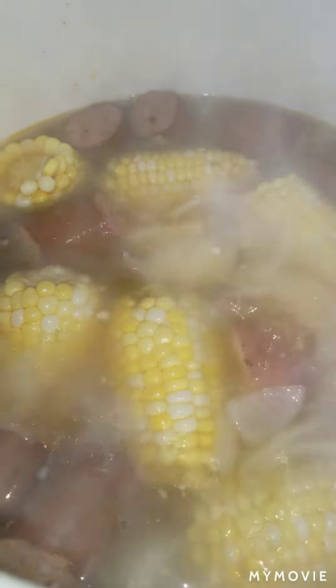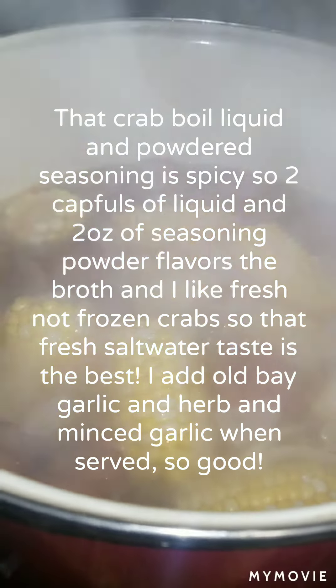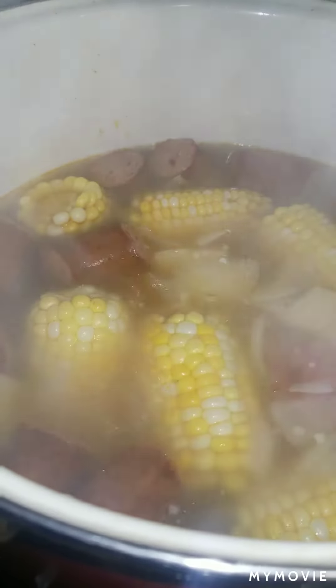Water is boiling. About to put the crabs in. The sausage, corn, potatoes, and boiled egg is already in there.